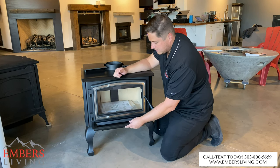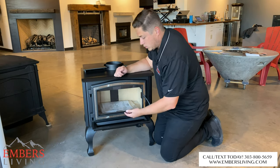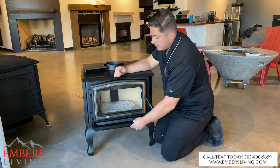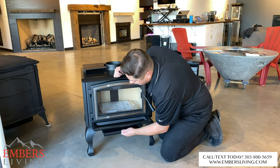Their ash lip out in front seems a lot more functional because it actually has some depth to it. Some of the other wood stoves are just flat across, so ash really can't build up in there. Not that you want a ton of ash building up anyway, but from a functionality standpoint it just seems very practical. It also does come with an ashtray.